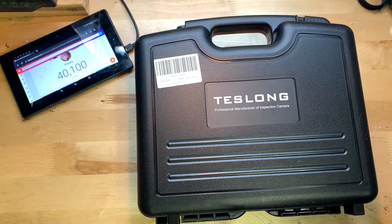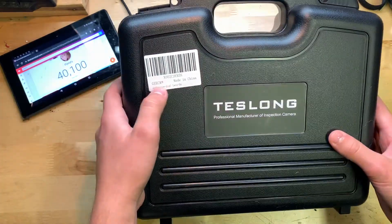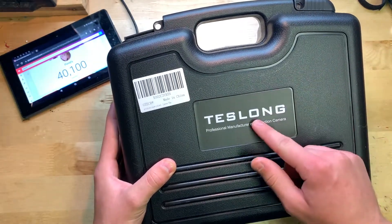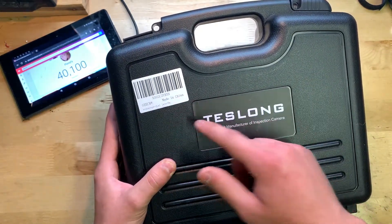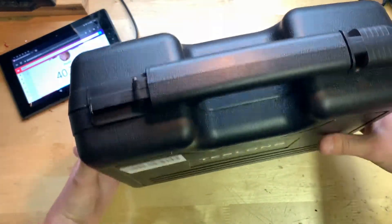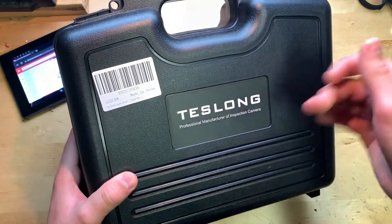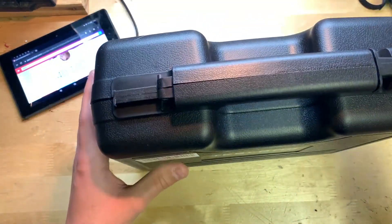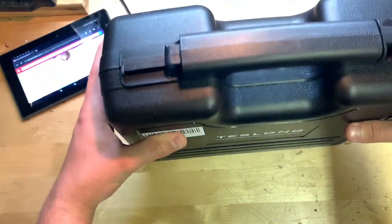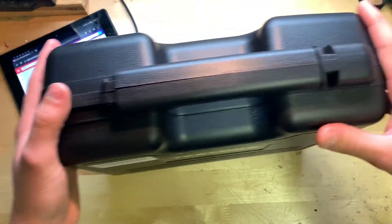Starting with the box — you can see the label for Amazon GCR, and it also says Teslong on the front. I believe Teslong is who makes it but GCR sells it on Amazon. It comes in a nice plastic case, which is something the $80 lower-end one didn't have — that one just had a basic little case.